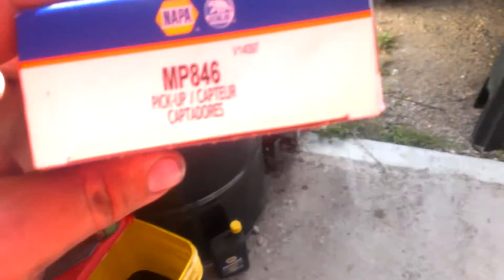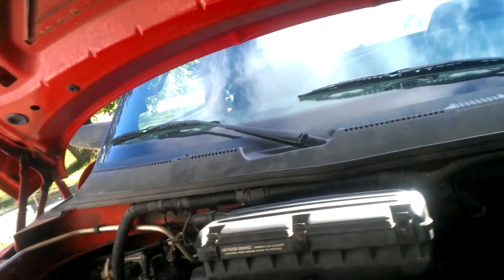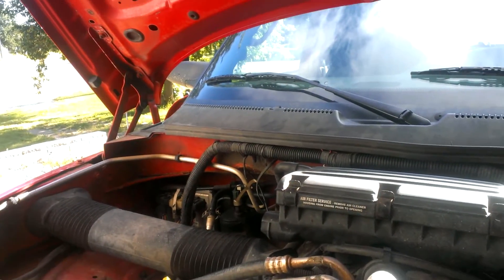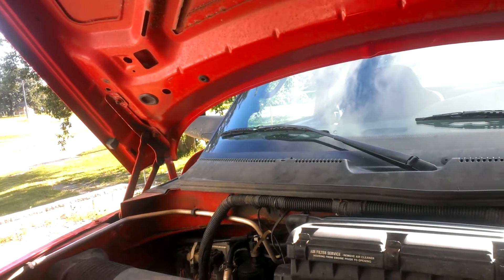I mean, I've only put — this is the original sensor, this is the one from the junkyard. Now, this is number three. Again, MP846 pickup is what you need from NAPA. It's not listed for this truck. This is a 2002 Dodge Ram 2500.